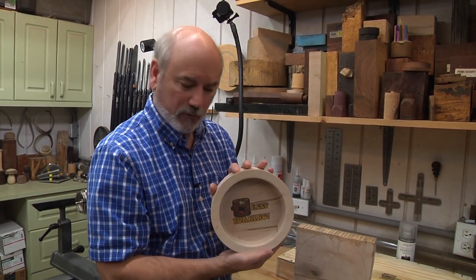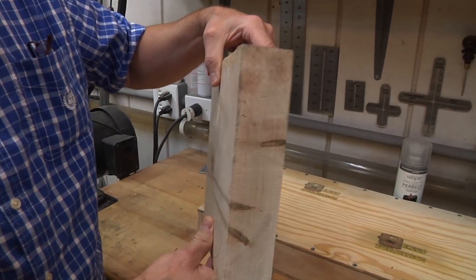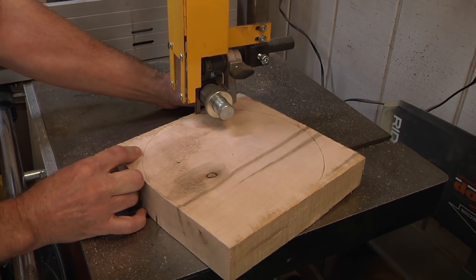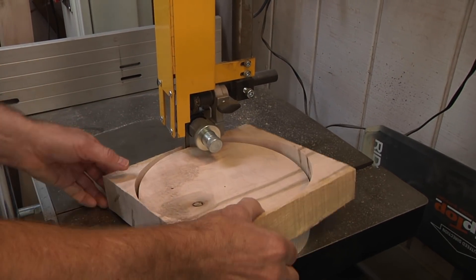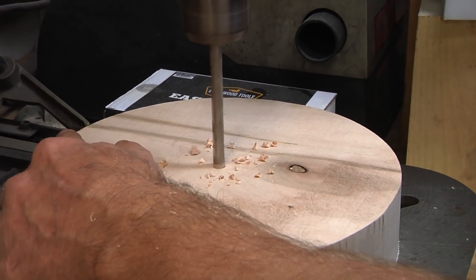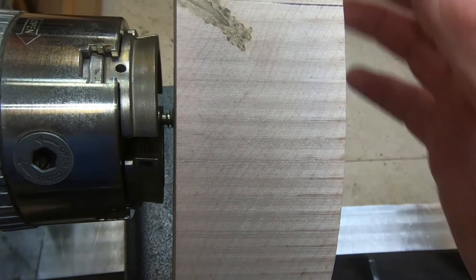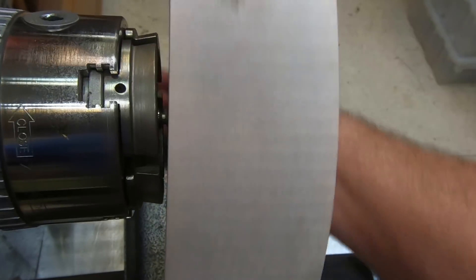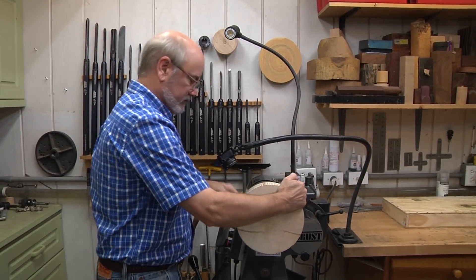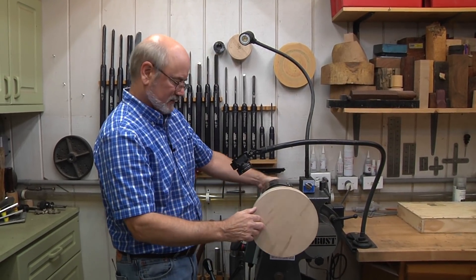I want to make my little serving tray out of ambrosia maple. I have a 2-inch thick blank here and I've drawn out about a 9-inch circle on it. First I want to go to the bandsaw and cut this out, staying as close to the line as possible. Then I'll go to the drill press and drill a hole because I'm going to use a worm screw to hold this on the lathe. I'm going to tighten up the worm screw — that's a great way to hold wood on a lathe. I'll lock the headstock with my Robust lathe lock. I like locking the headstock because then you can get a nice spin on it.